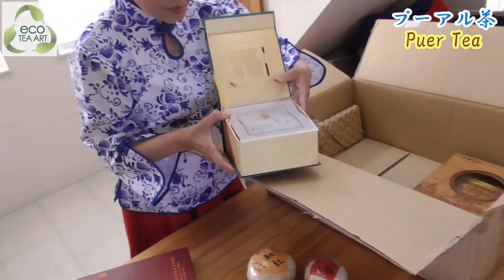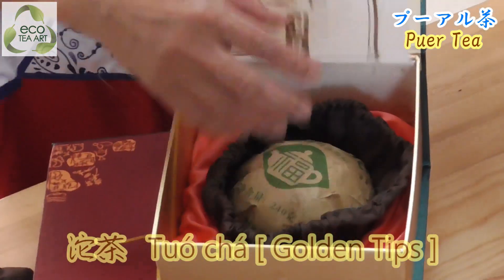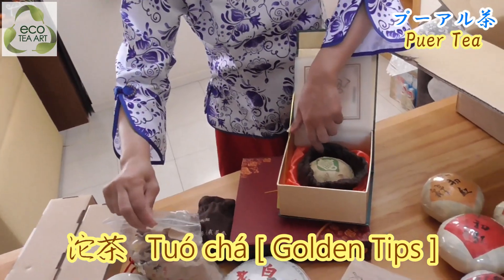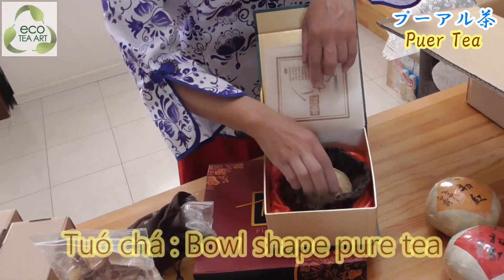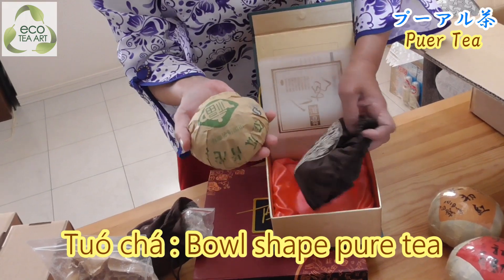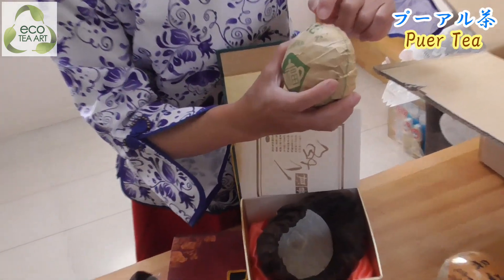Looks like this? Yay! It's a cold tea tube. But it's tuo cha. Here we have a small tuo cha. Here is also small tuo cha. And this is not small - this is big. It's tuo cha. Okay, this is Tuo Cha.